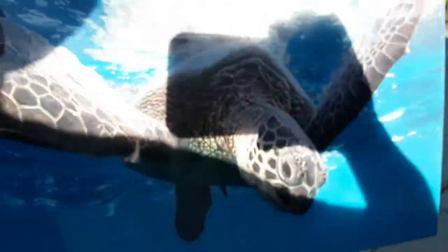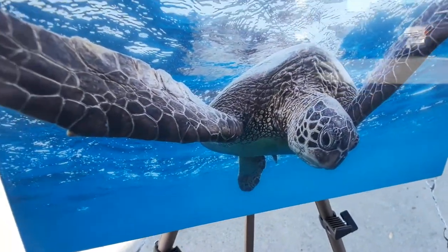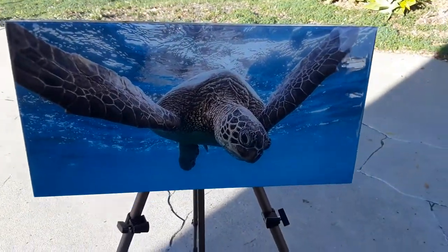Wow, blown away every time I see it. Let's go ahead and take it into the shade and point it up to the sky so you can see the reflection — how glossy it is. And there we have it, folks: shiny like glass and hard like a rock, will last forever.